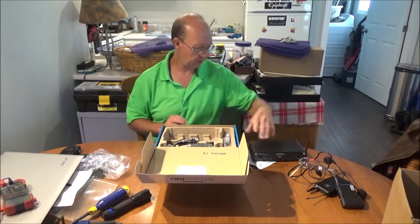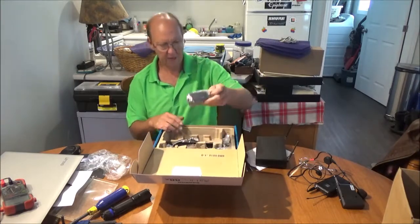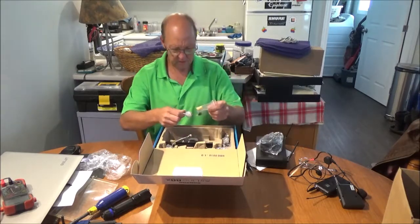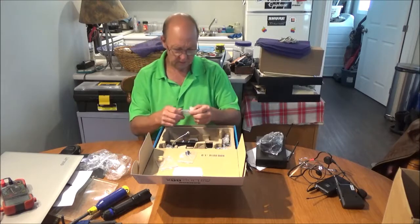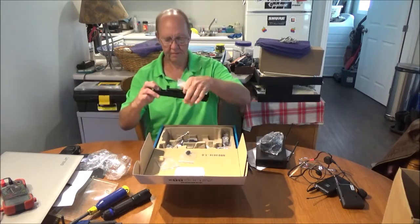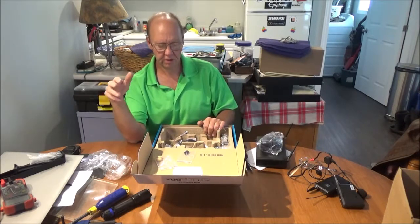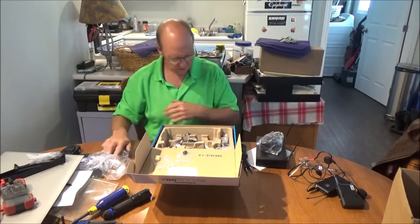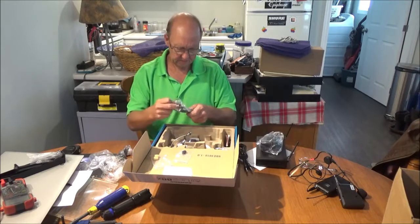You do get an included short cable — it's an unbalanced connection, but you can go balanced XLR or unbalanced with the included cable. You also get the power supply for the unit, and they're supposed to give you four windscreens — I got three foam ones, but there's already a stainless steel screen on the headset, so that's number four. You also get mounting screws because it comes with a rack mount kit, so you can rack mount this if you want. I bought this primarily for church use.